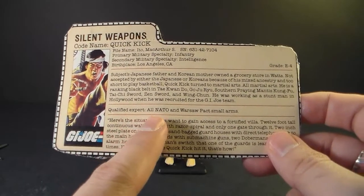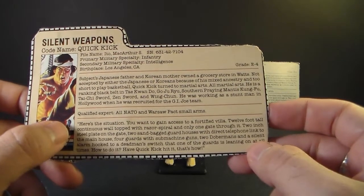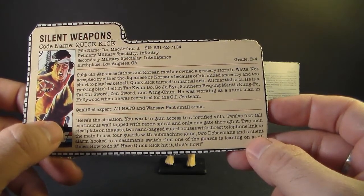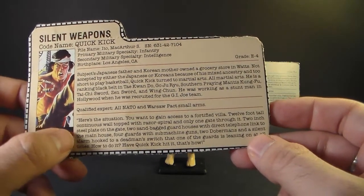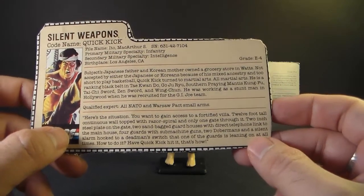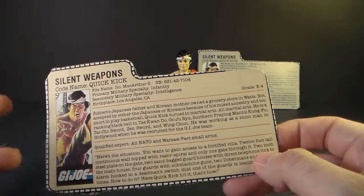The file card also notes he's a qualified expert in all NATO and Warsaw Pact small arms — he doesn't come with any, but apparently he knows how to use them. The bottom quote says: 'Here's the situation. You want to gain access to a fortified villa — 12-foot-tall continuous wall topped with razor spiral, one gate with two-inch steel plate, two sandbag guard houses with direct telephone link to the main house, four guards with submachine guns, two Dobermans, and a silent alarm hooked to a dead man's switch that one of the guards is leaning on at all times. How do you do it? Have Quick Kick hit it. That's how.' This file card is really well written.